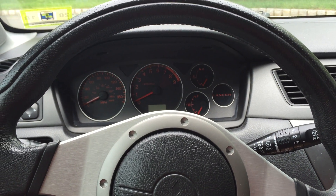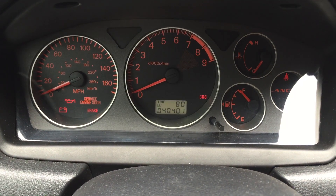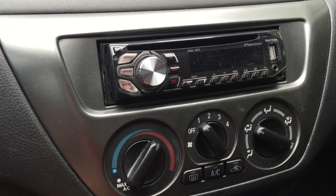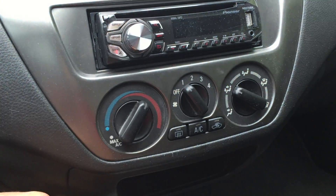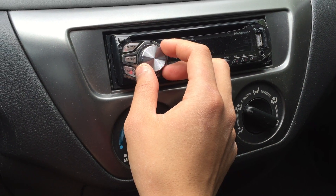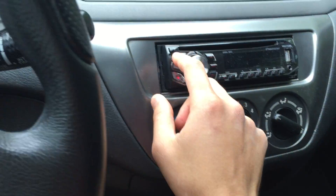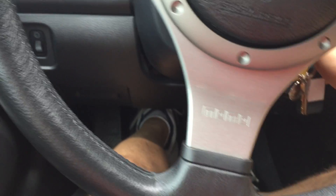I'm just gonna take a quick video showing you guys a cold start on the car. The car is cold, 40,000 miles. I got a radio here with USB — this is not the stock radio. I still have the stock radio if you want it. Everything works normally. I'm going to start the car, clutch in.